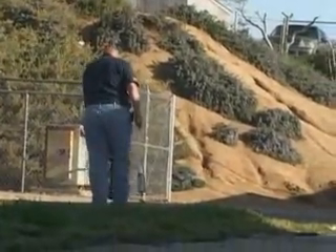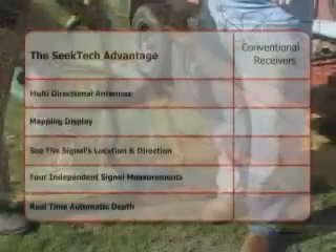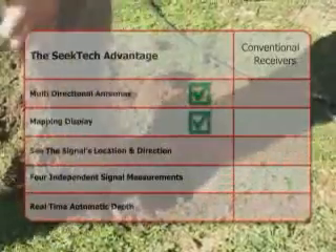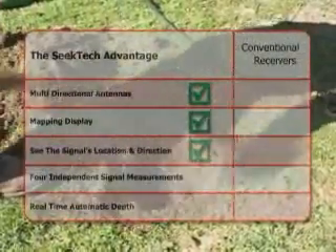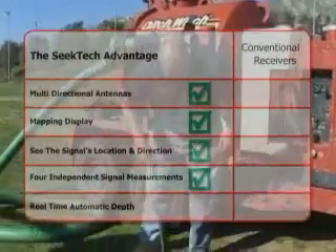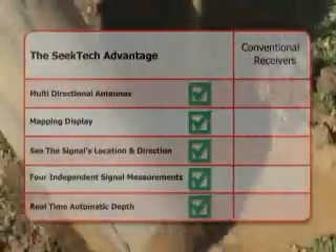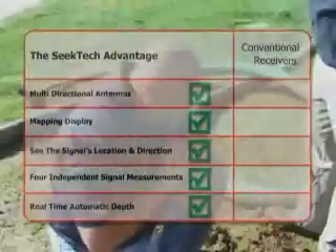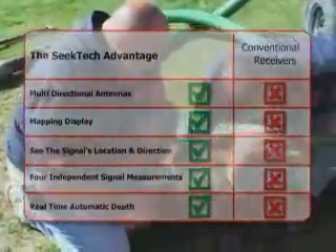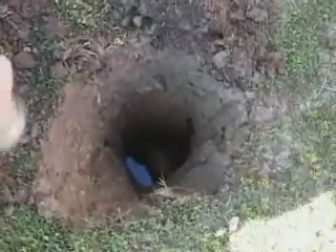The RIDGID SeekTech SR20 receiver is the clear choice for fast, accurate locates you can trust. With the SR20, you get multi-directional antennas, a large mapping display that shows you the target signal's location and direction, four completely independent signal measurements all available simultaneously, and a real-time, fully automatic depth reading that's always available while you work. With conventional receivers, you just can't get these features. The choice is clear — if you want fast, accurate results you can trust, you want RIDGID SeekTech locators.